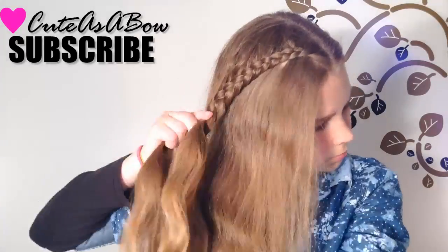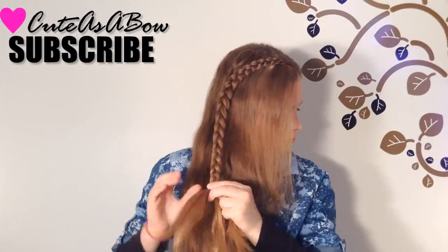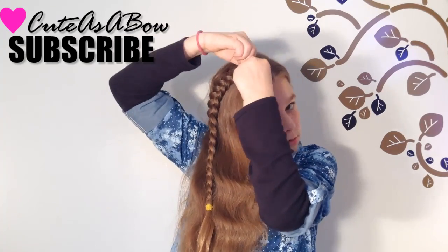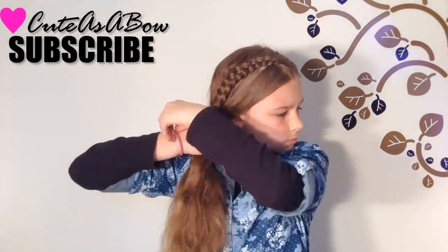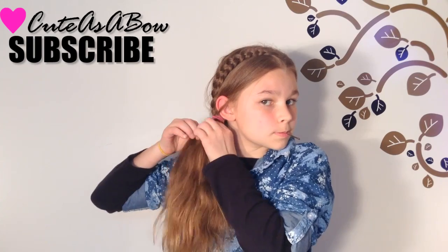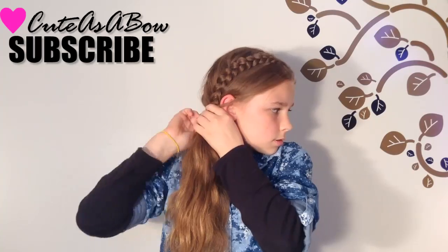Continue this Dutch lace braid down the side of your head. When you're finished, continue the braid without adding strands into it and add an elastic. Now pancake your braid out to give it more dimension. Now gather all of your hair up and put it into a side ponytail, and remove the elastic from the braid. Take a strand of hair from your ponytail, wrap it around your elastic, and pin it. And you're done!